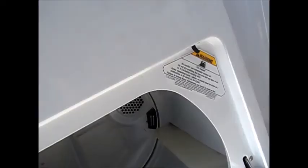So it should hold the clothes in. Talk to you later, thanks for watching.